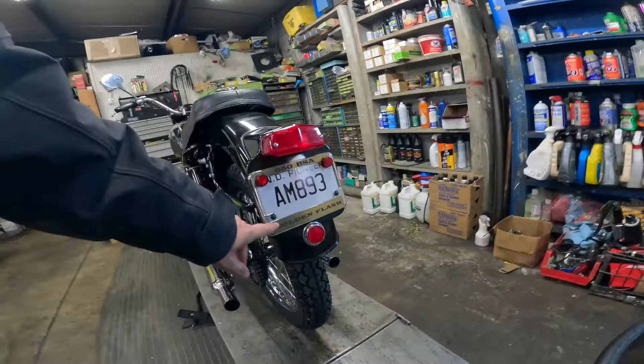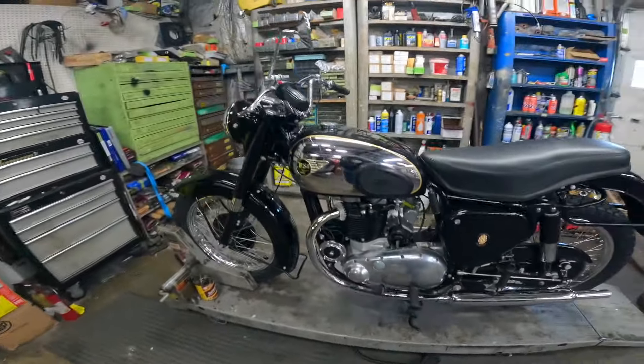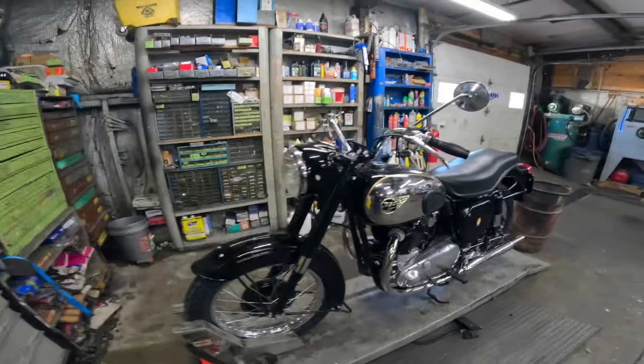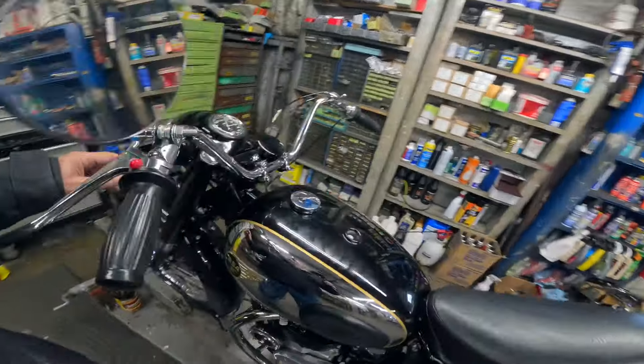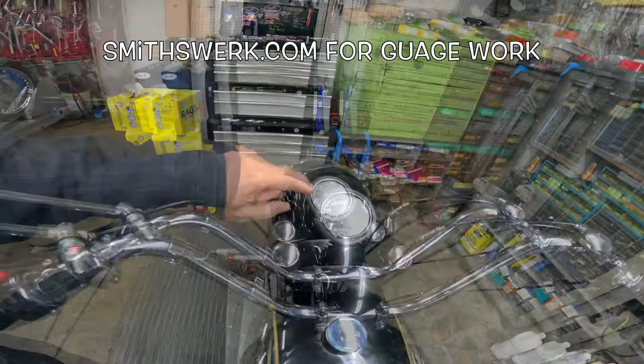Jumping over here — this is a BSA, so it's an A10. It's got a monoblock carburetor. This is the one that's a Golden Flash. I can't remember what year it is — it doesn't say here — but a beautiful thing, isn't it? Just a gorgeous bike. They finally got it back together.